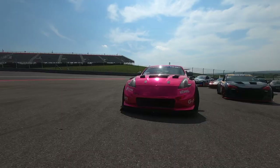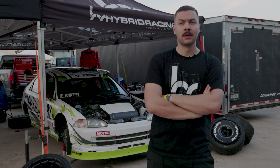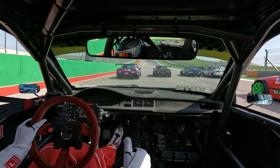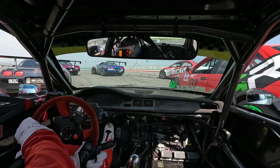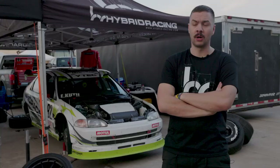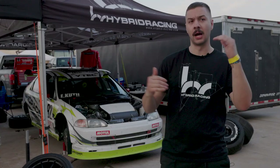Honestly, the car has felt really good. We barely made any setup changes — it's been fast off the trailer. But we have been struggling against the Vets; they just have way more power. We qualified fifth. We got down to a 31.1 in qualifying, which I'm extremely pleased with — to qualify top five in such a competitive field. Ever since we went street tires, the competition has leveled up. I had an off-season last year with the whole build, so I'm a little behind, but I feel like I'm finally catching up.